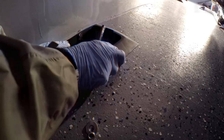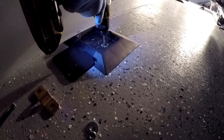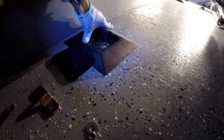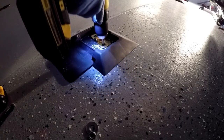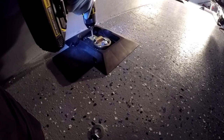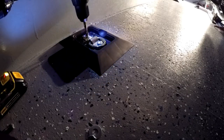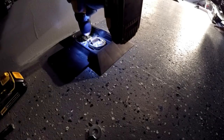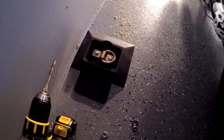Next I'm going to mark the line. Then I'm going to go underneath and check the alignment of the holes to make sure that they are in the center of the cross members.